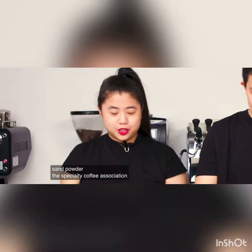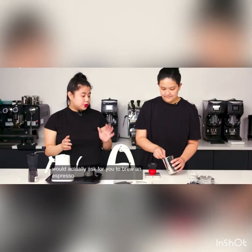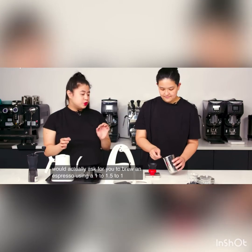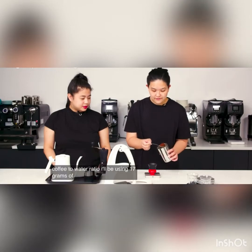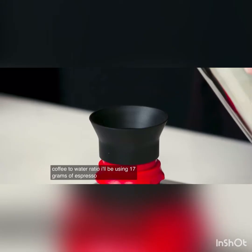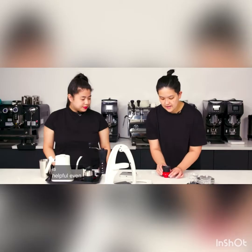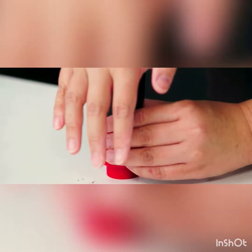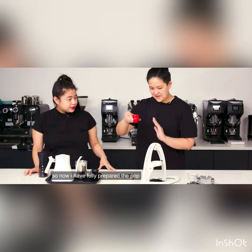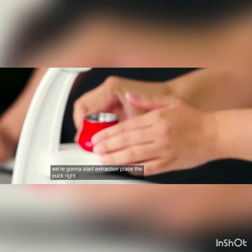The Specialty Coffee Association, or SCA, would actually ask you to brew an espresso using a 1-to-1.5 to 1-to-2.5 coffee-to-water ratio. I'll be using 17 grams of espresso. The funnel above it is helpful — even it out by just shaking it around. After tamping, I have fully prepared the puck, and we're going to start extraction. Place the puck right here.